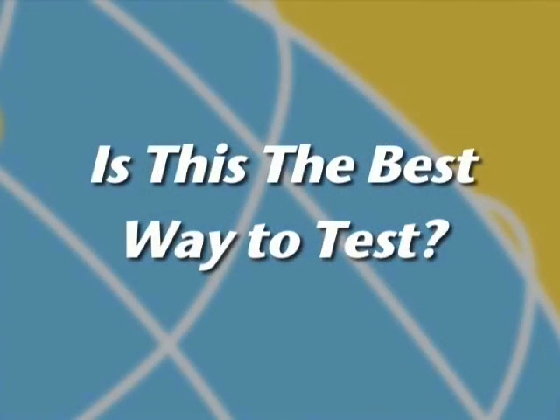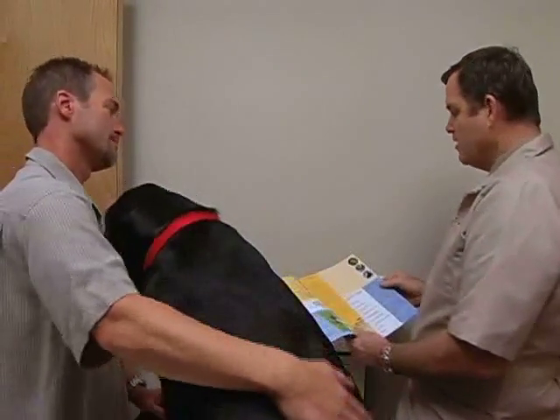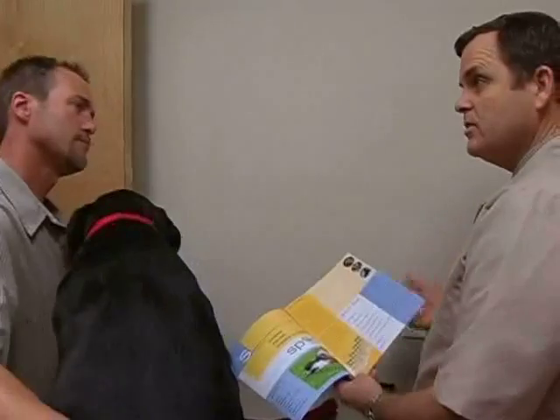Is this the best way to test? Yes, and unlike skin testing, there is only minimal discomfort for your patient and no need to refer them out to someone else.